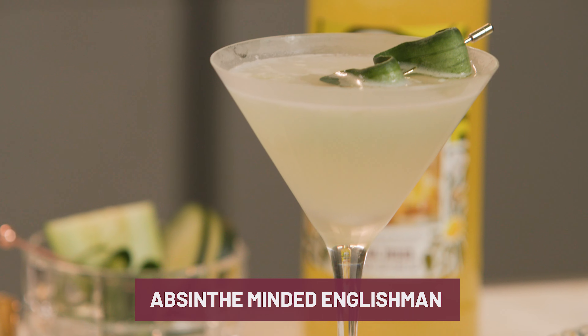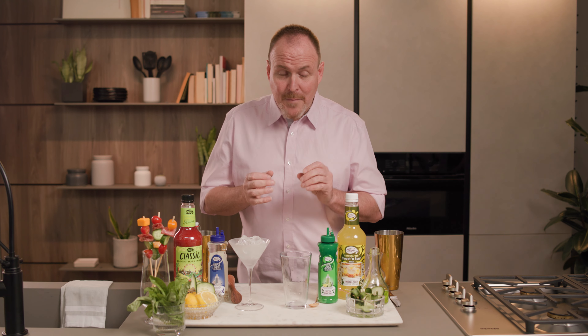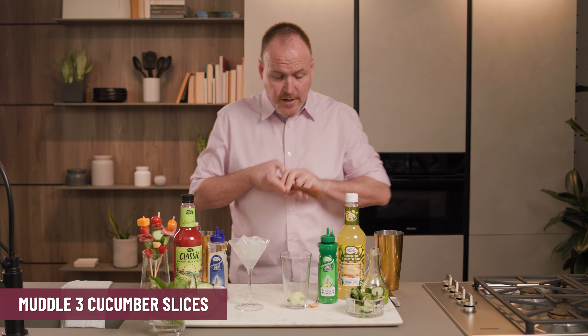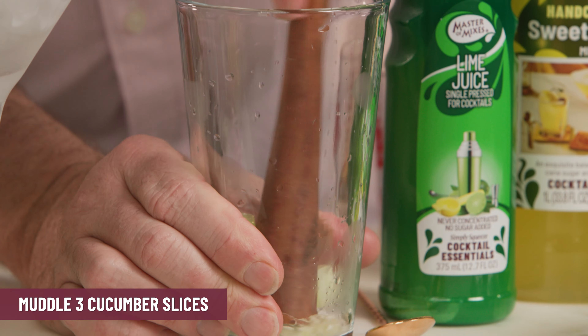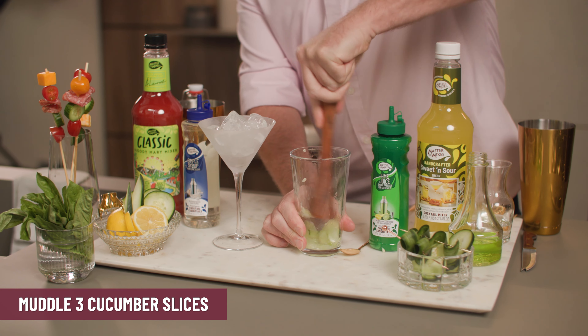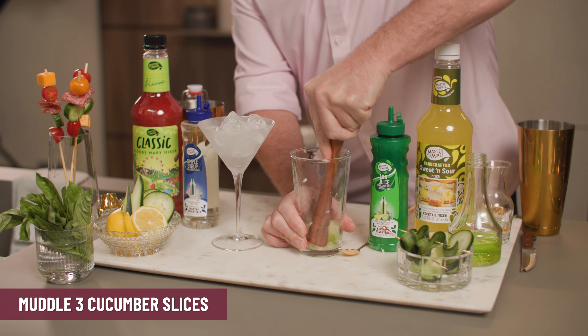Let's get started with the Absinthe Minded Englishman. I am going to start off with a few chunks of cucumber that I'm just going to press into the bottom of the glass, pressing out some of those juices, crushing them up really good.